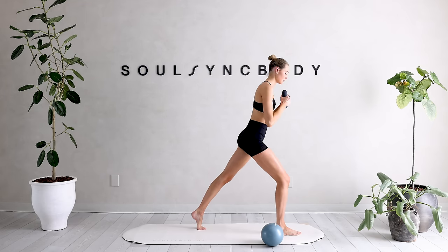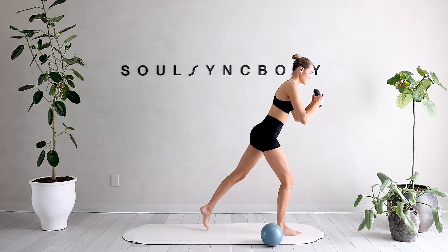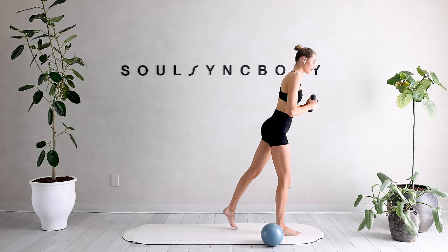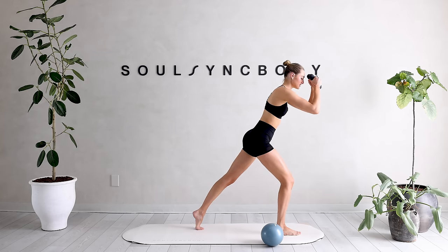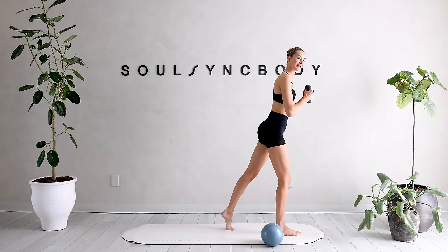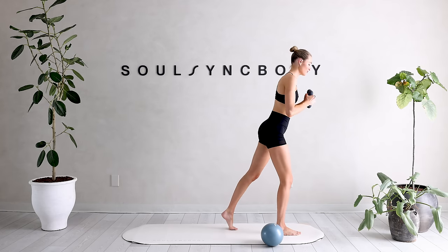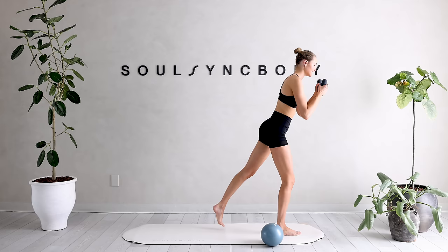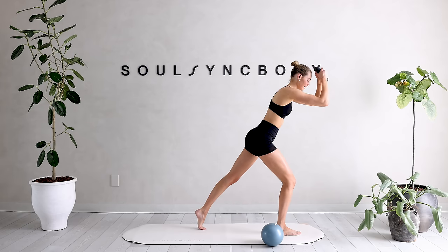Bring those arms forward and together. We're just coming to a tiny step back, tiny step in — so you can really feel all that pressure into that front leg, really into that right heel. I want you to really squeeze that glute, driving it through that motion. One inch up, one inch down — small movements, big impact. Really focus on that mind-to-muscle connection right here. The core is working by lifting those arms a little bit up.